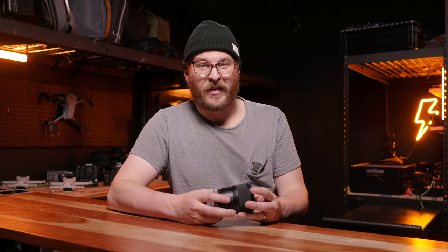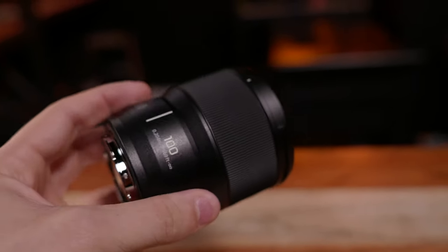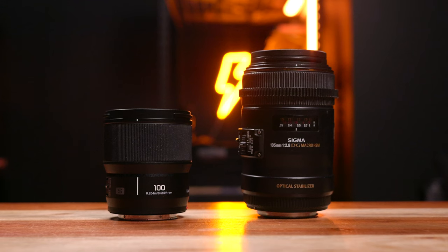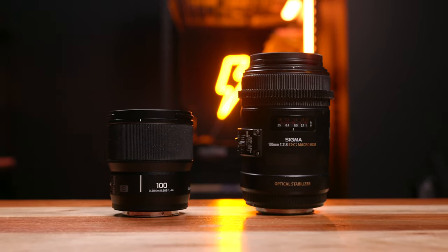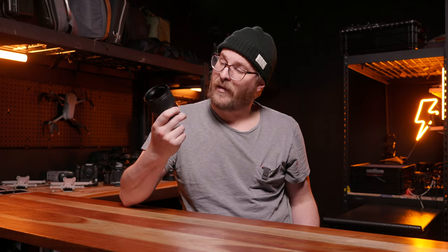Lumix did some innovative work in the lens design to make this lens incredibly small. When you compare it to a typical 100mm or 105mm macro lens, it's dramatically more compact. This is one of the biggest reasons this lens works so well for filmmakers — there's no reason you couldn't fly it on a gimbal. When something is small and compact, as a wedding filmmaker you're much more likely to bring it with you and try new things with it.